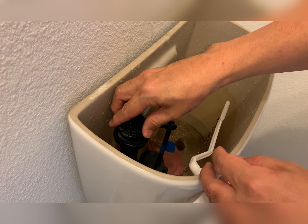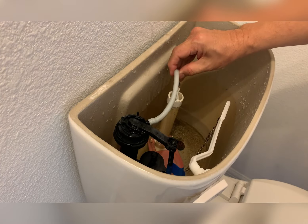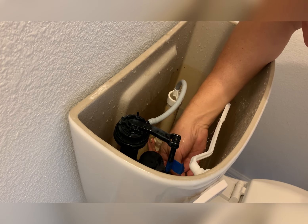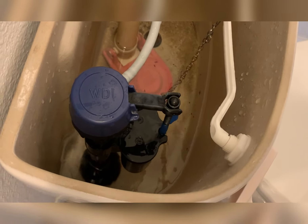Then put back the bracket. Lock back the fill valve by turning it clockwise, put the hose back, and then just reassemble everything back. Putting back the stem, give it a twist — it locks in. And you are good to go to test it.